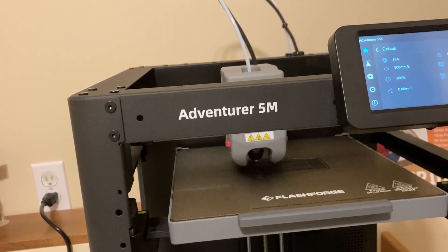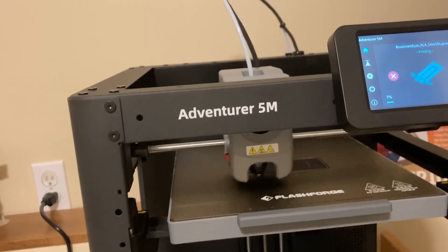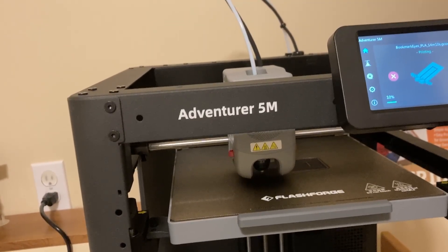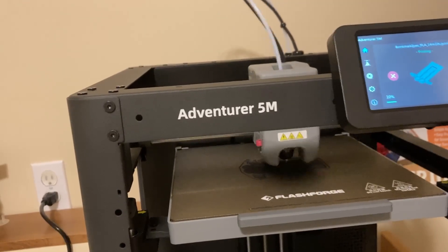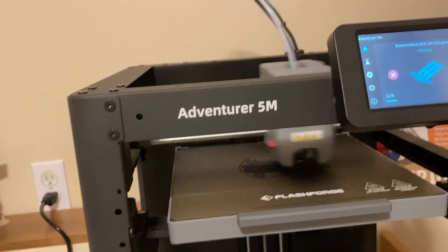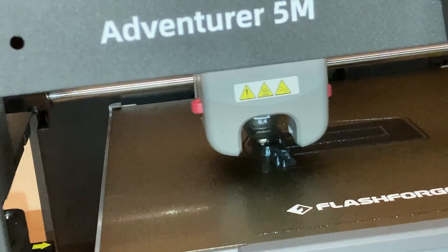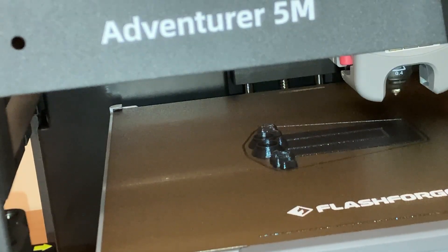Once it had the base layers down it really started moving. I was surprised to see the head move that fast — I think it was between 200 and 300 millimeters per second. It even shook my tripod which was close by. Here's a close-up of it finishing the top layers. One thing I didn't do as a newbie is tell it to do ironing on the top surfaces, so the tips of the knuckles especially were a bit rough. I did sand them down to get rid of the roughness.